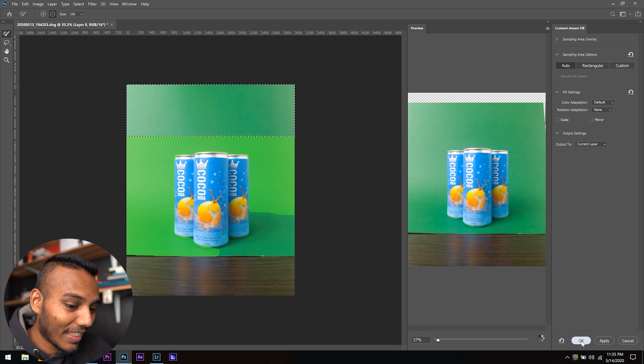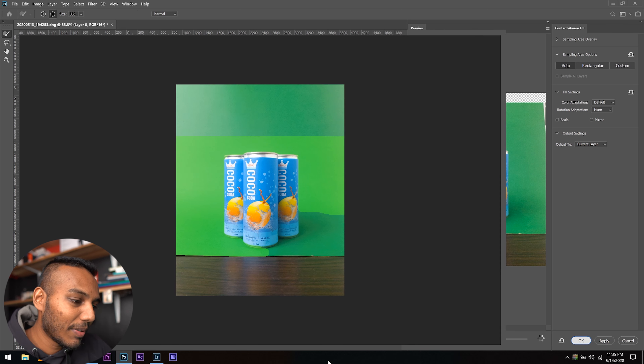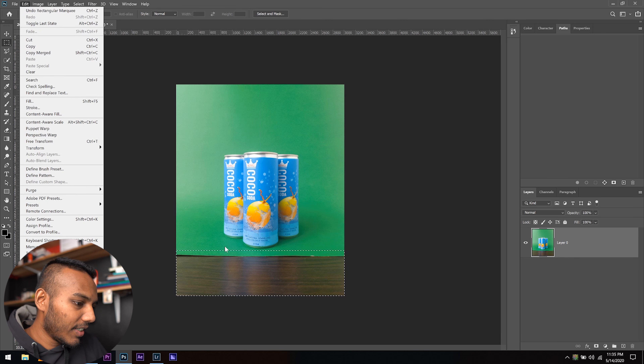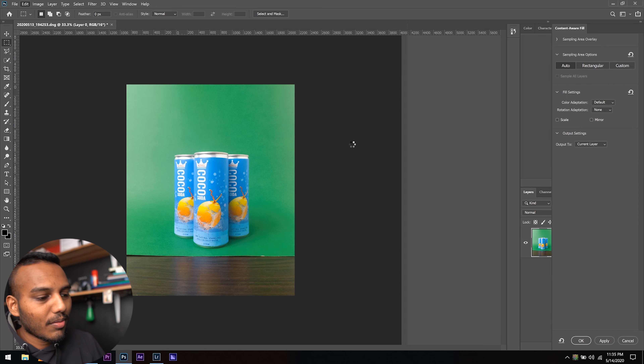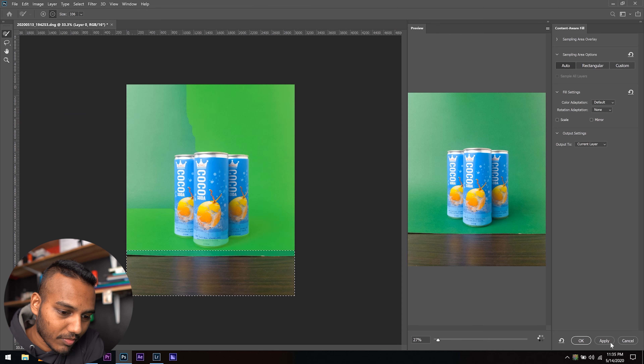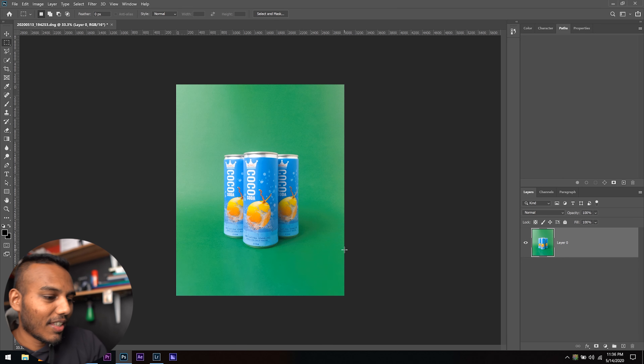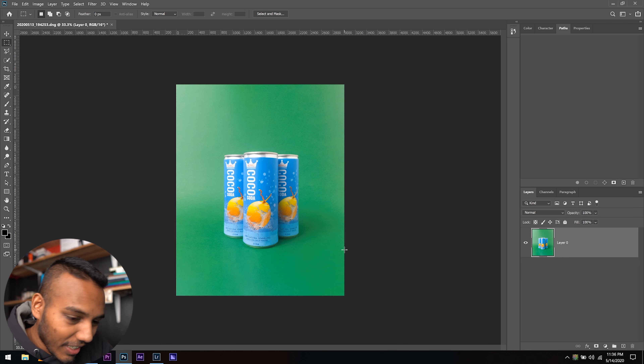Look at that — that's pretty amazing what just happened. I'll do the same thing to the bottom: select using the rectangular marquee tool, go to Edit, make sure you include a little bit of green on the marquee, and go to Content Aware Fill. Let Photoshop do its thing. Already off the bat it's a pretty amazing picture, but now we're going to refine it and make it a little bit better.